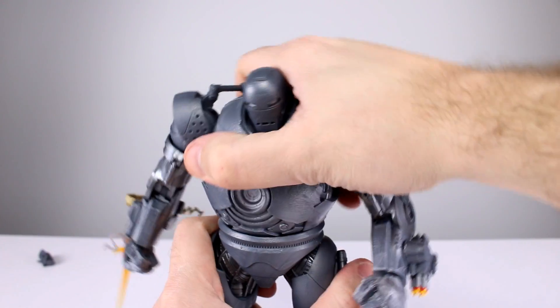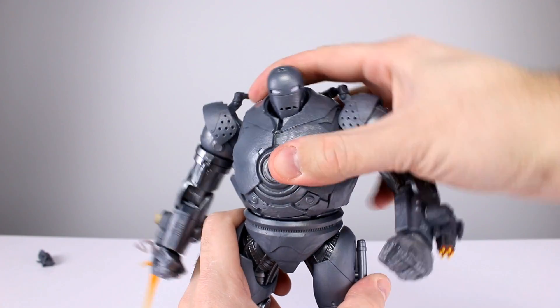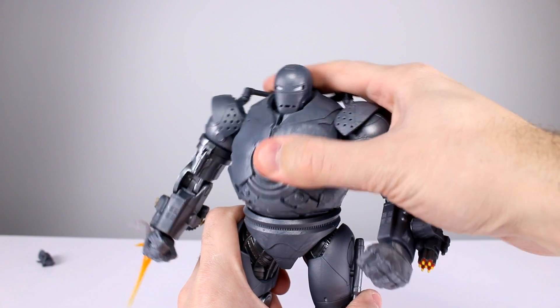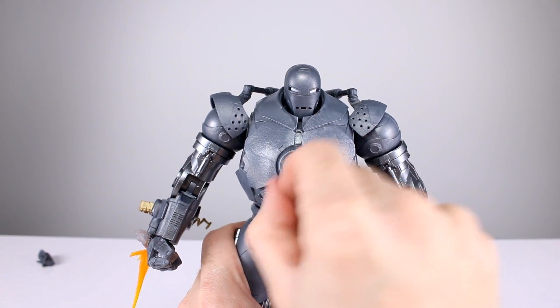The wrists have a little bit of a hinge. Repulsors are sculpted in the hands but not painted. So overall very minimal range of motion for the arms except for the shoulder going up and down. The torso appears to be on a ball peg that can lean around and rotate, which is better than nothing.